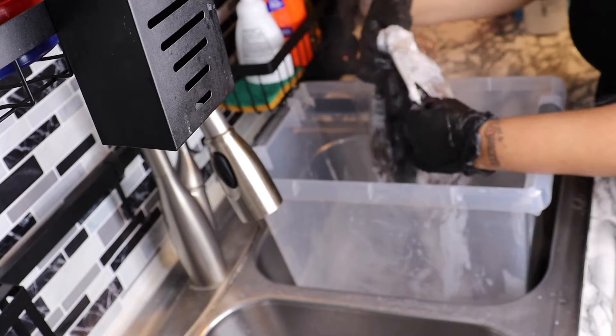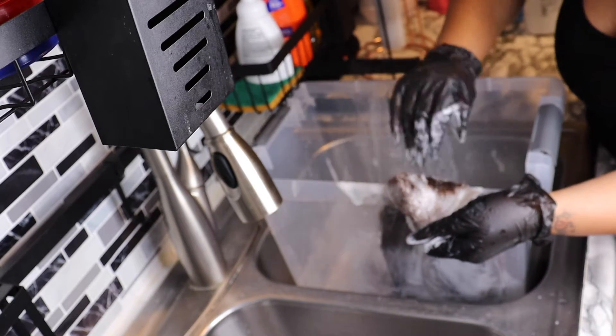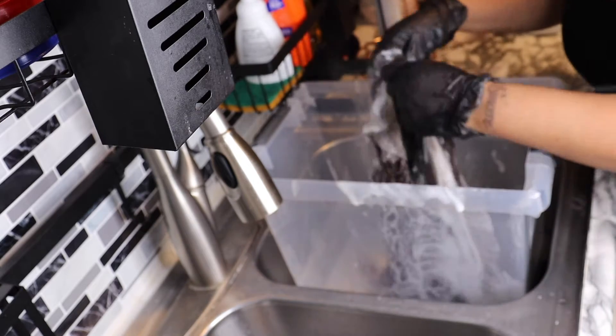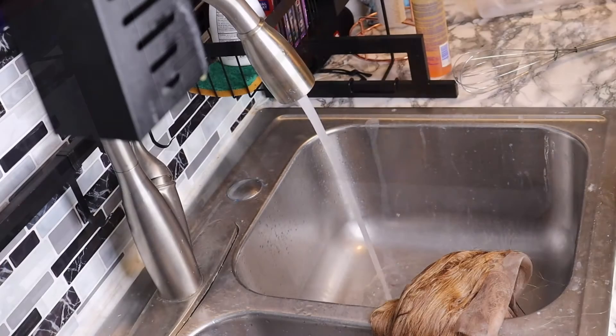Whatever process they put it through to try to make it look textured, I think it made the hair break down quicker. Here you can see me checking it — going through to see if the strands are still strong, which they are — but I'm really frustrated because this doesn't feel like kinky straight hair anymore.